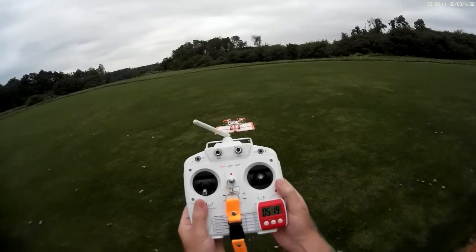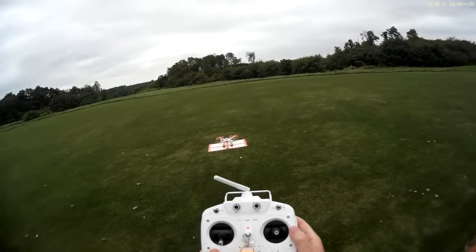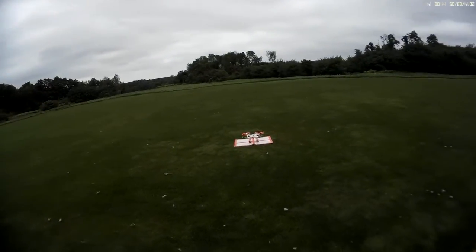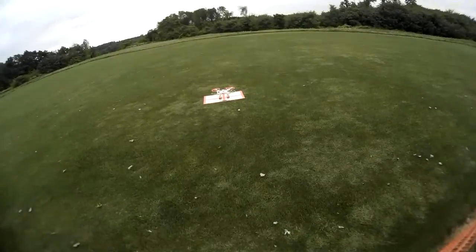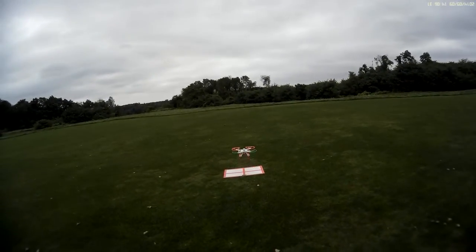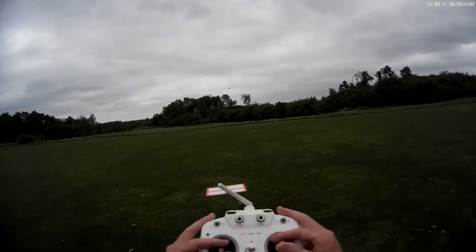I'll flip this switch all the way down to two — that's return to home — and we're gonna see how close the Cheerson gets to my pad here. It's a little cloudy here at the North Canton RC Park. We have somebody cutting the grass so I won't be here too long. I had to rearm the motors since I was talking too long. The red light is solid now, okay let's go.